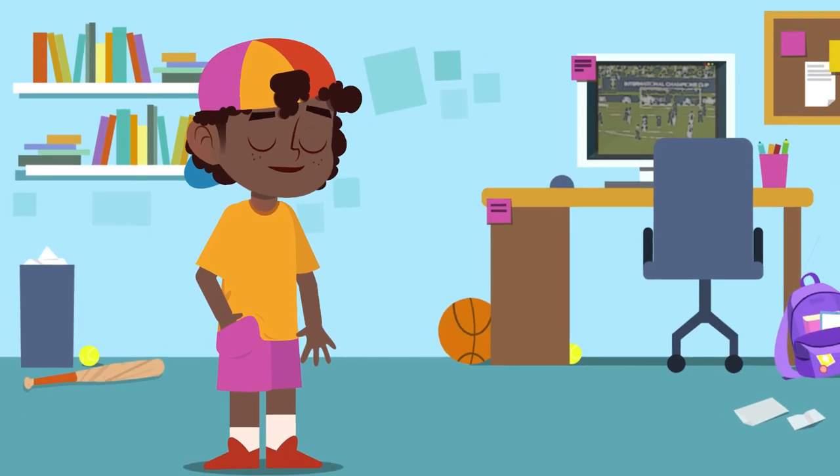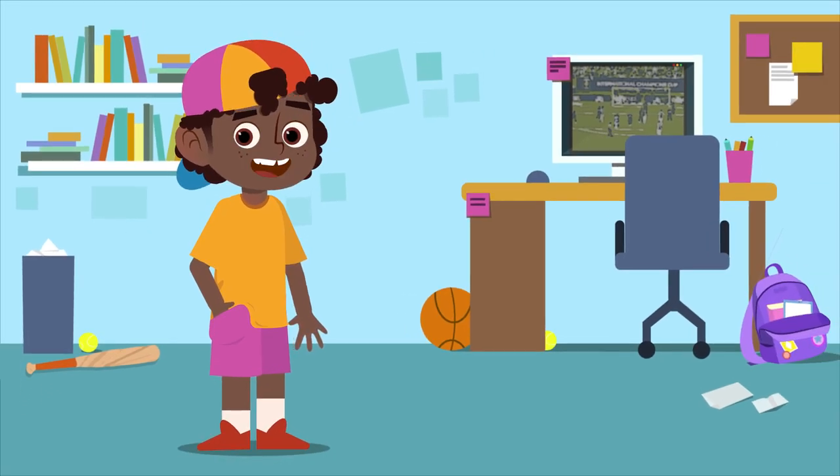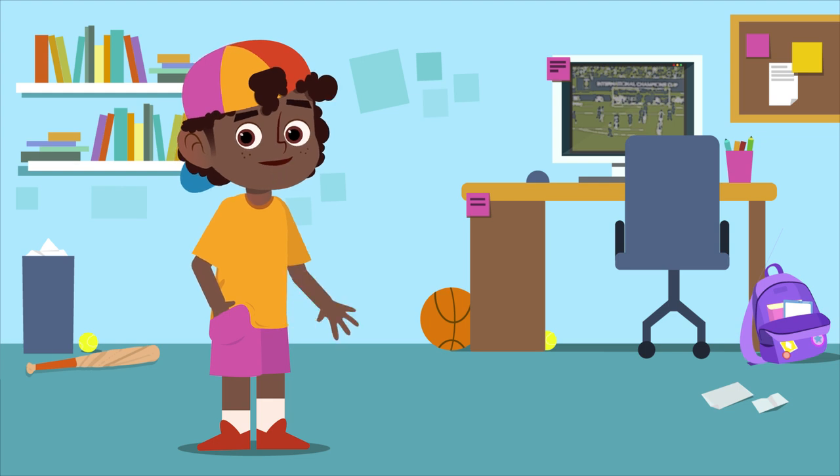Awesome! We've completed the sports sticker album. Thank you for helping me. See you soon!